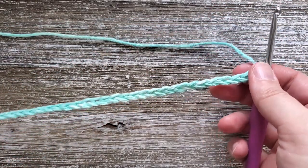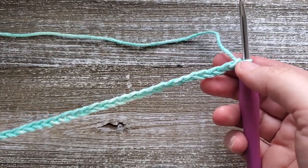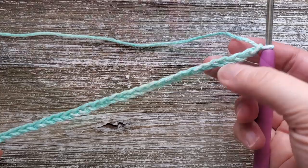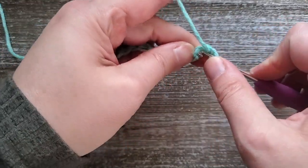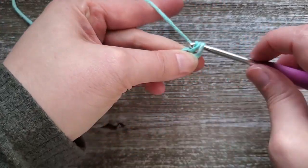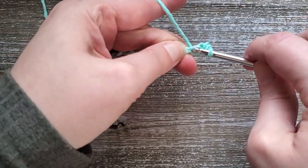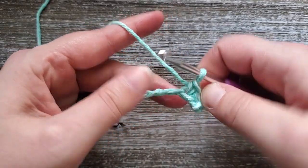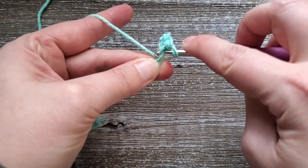Once you've completed your foundation chain, for row one we're just going to be doing a single crochet all the way across for a base row. We'll be starting in the second chain from the hook. I like to work in the back bump, but you don't have to. To do a single crochet, insert your hook into the stitch, yarn over, pull up a loop, yarn over and pull through both loops on your hook. Once you're at the end of this row you should have 29 stitches.